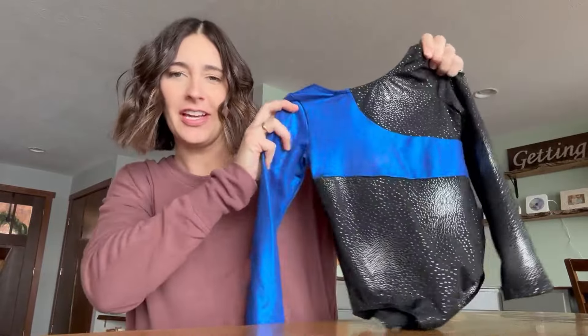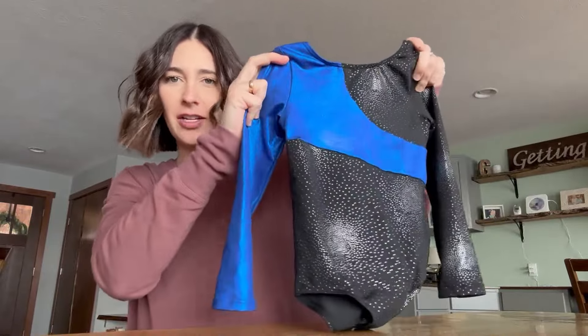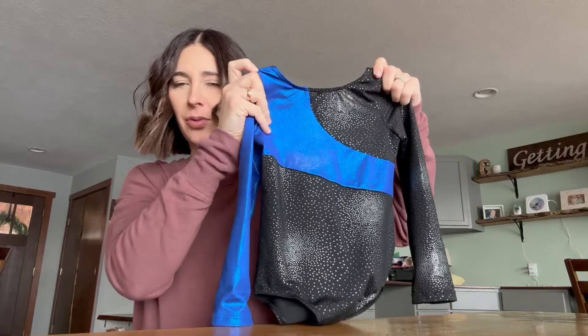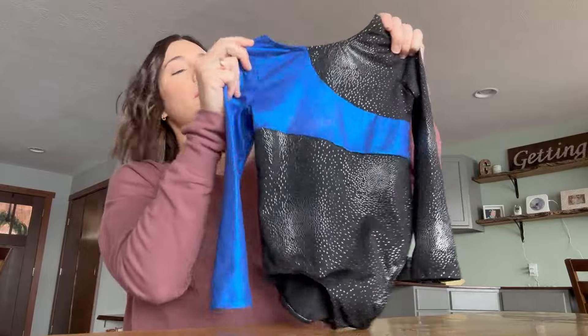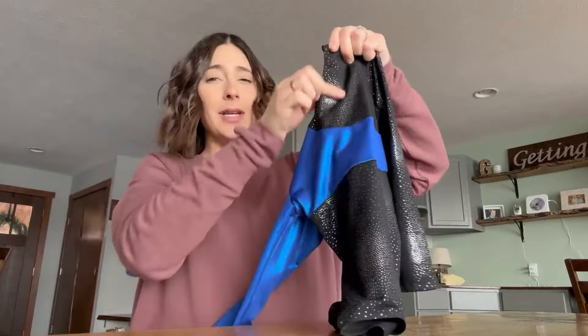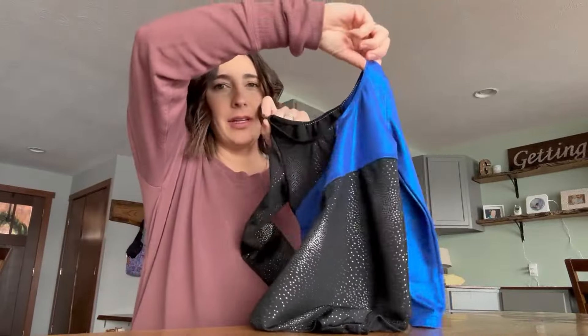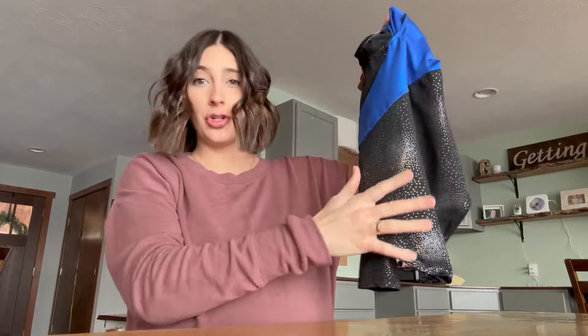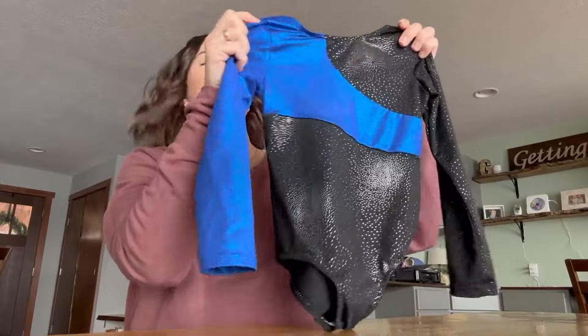Reviewing this girl's leotard — my daughter loves it. It does come in a few other colors besides the blue here, and I think leopard print as well, but she chose the blue. It has sparkles on it, which she loves. I love that it has long sleeves, comes up nice and high, and in the back it really doesn't dip down too low either. Nice full tush coverage too.